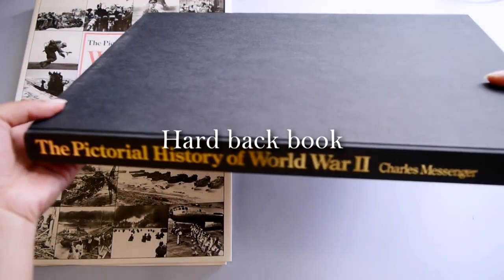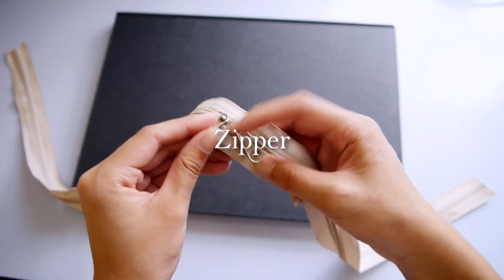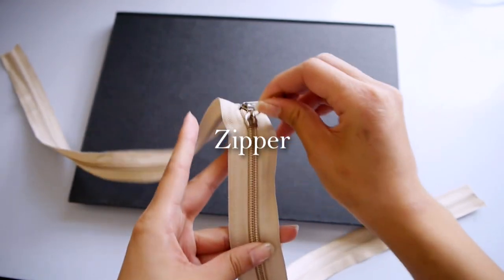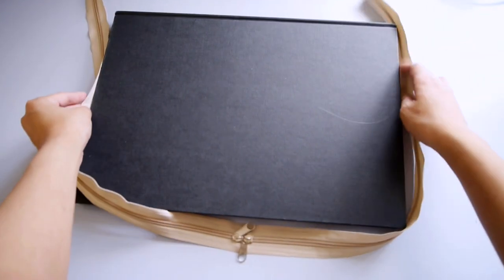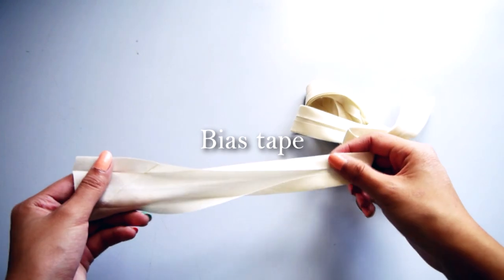You will need a hardback book that's around the same size as your laptop, and the height has to be a little bit taller too. A good place to look for them are charity shops. You will also need a two-way zipper, which you can find on eBay.